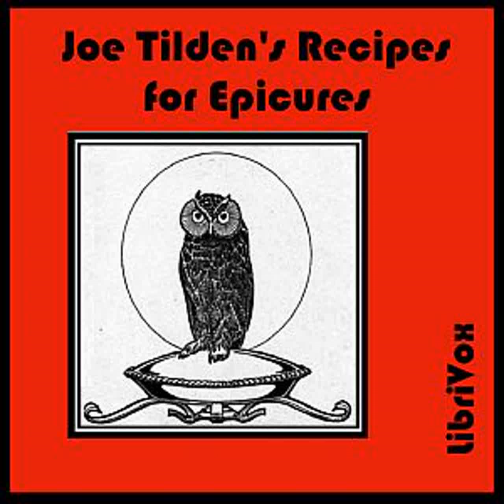Cauliflower au Gratin: Boil a large cauliflower twenty minutes in salted water. When tender, drain and put on the dish on which it is to be served. Make a sauce of two ounces of butter, one ounce of flour, and half a pint of milk, one ounce of grated Parmesan cheese, salt, and cayenne. Mix this well, putting in the cheese last. Pour it over the cauliflower and sprinkle more cheese over the top. Set in a hot oven until browned and serve at once.